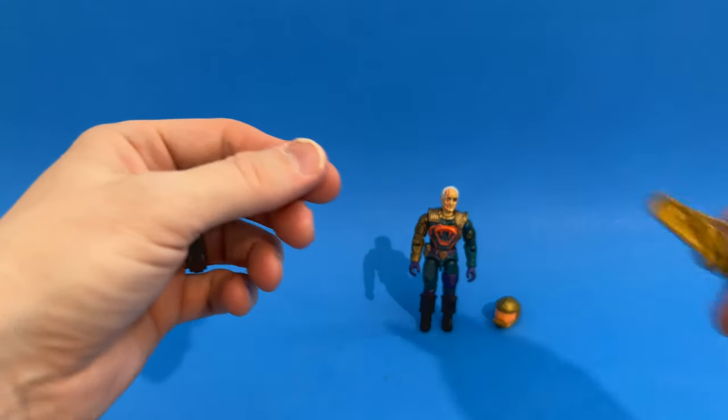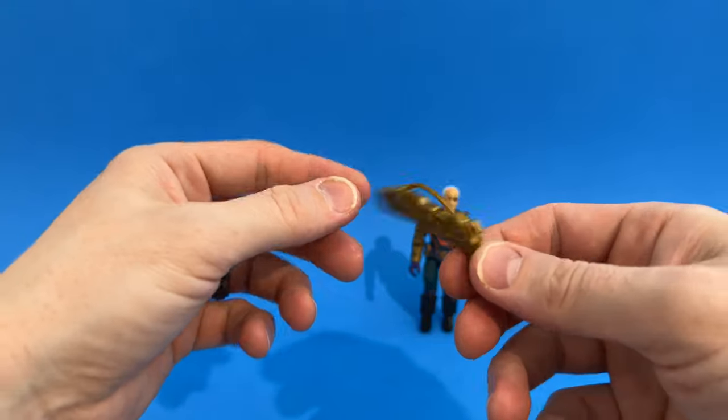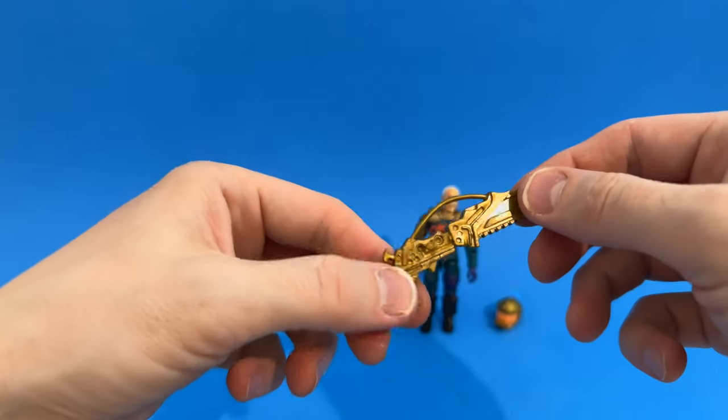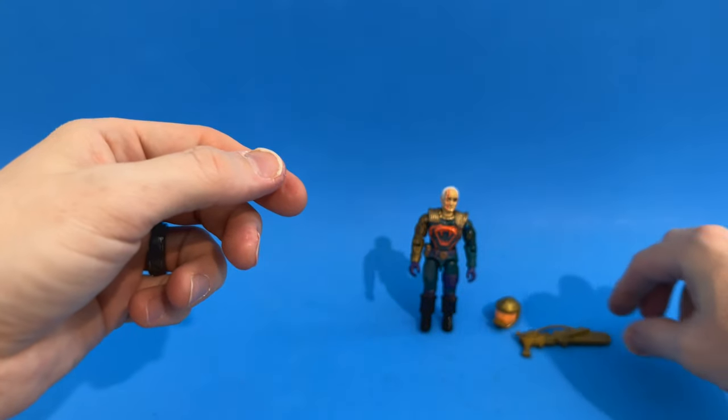He also has his crazy buzzsaw gun accessory. You would think this would belong to Buzzer, but it's Cesspool's — absolutely crazy. And of course that was the weapon of choice he used. Very cool.